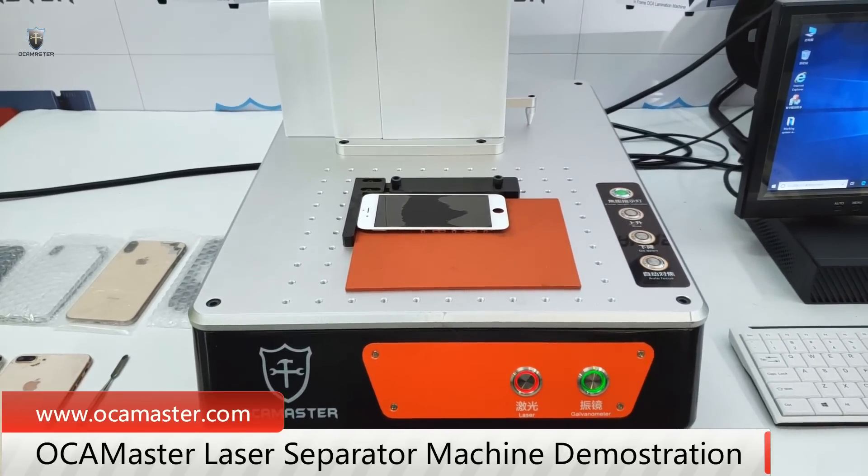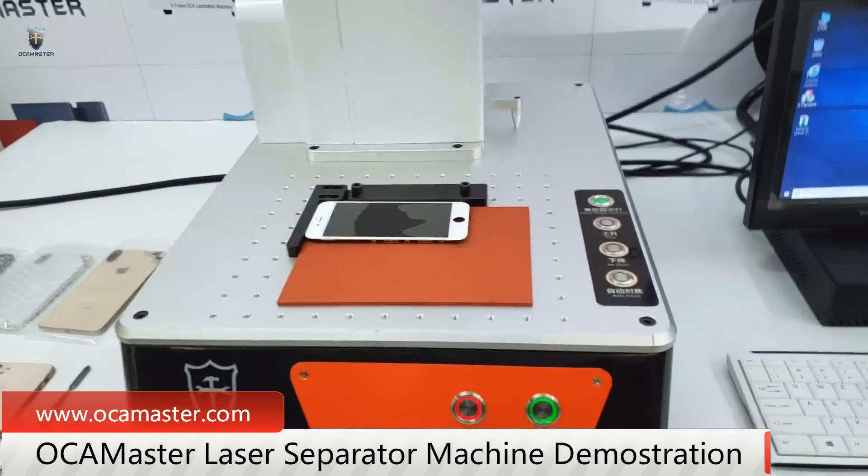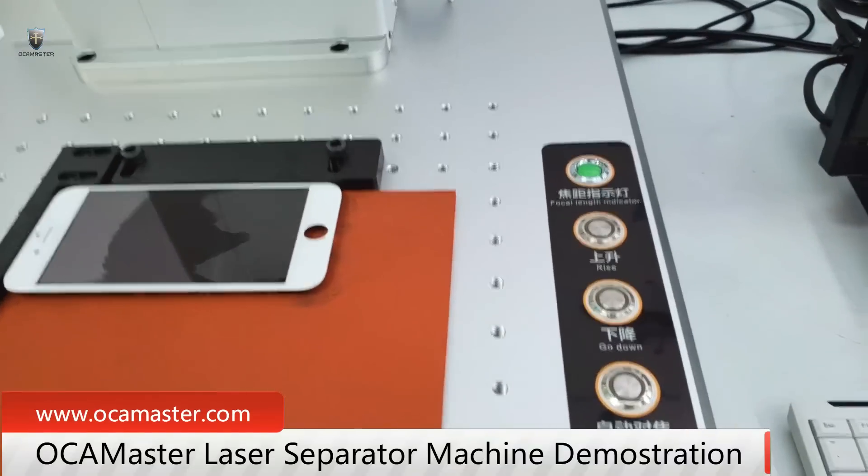So this is the latest laser glass separating machine with auto focus. Have a look — auto focus.